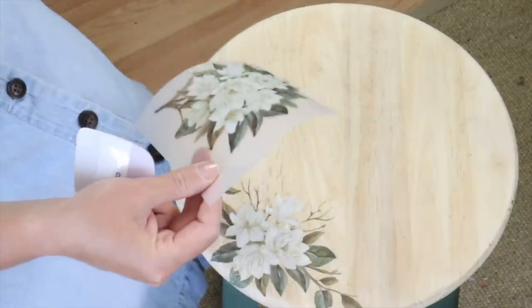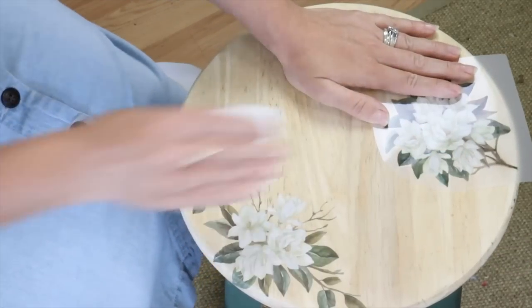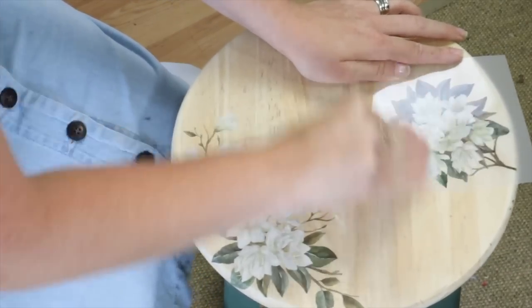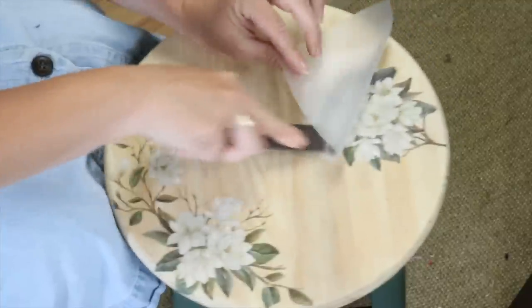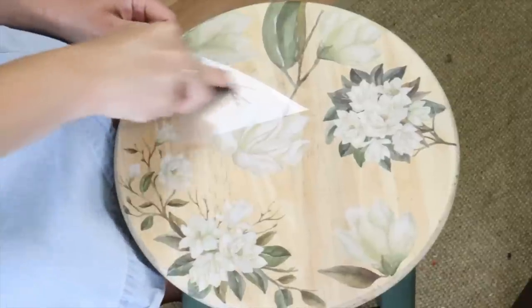All you have to do is rub it on, starting in the middle and working your way out to the ends. The transfer sheet will slowly start to pull away from the transfer and you'll know it's ready to lift off. I continued adding transfers onto the top of the stool in a pattern and design I thought was beautiful.